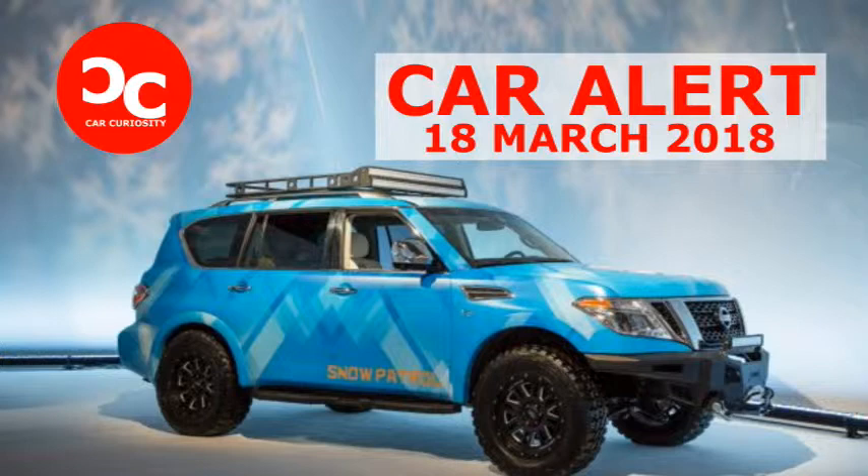Nissan attached M1A running boards for extra armor, while M1 fender flares were employed to house the larger tires. Extra storage and lighting is covered by a roof-mounted DR36 two-row LED light bar that can switch between flood and spotlight modes, and grille-mounted circular LED motorsport lights.